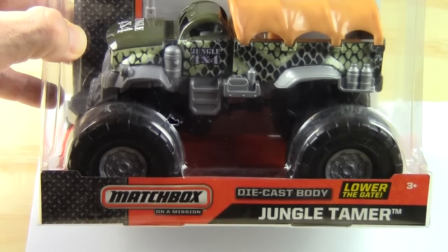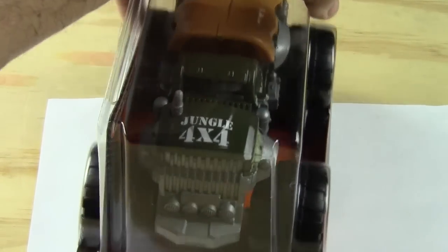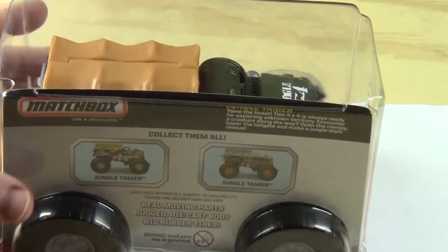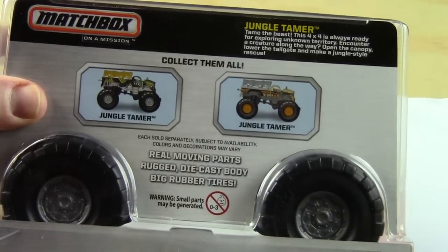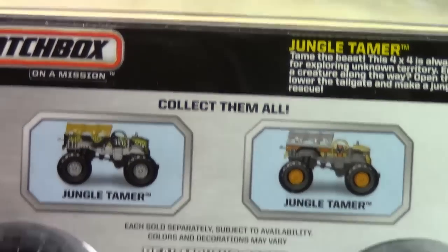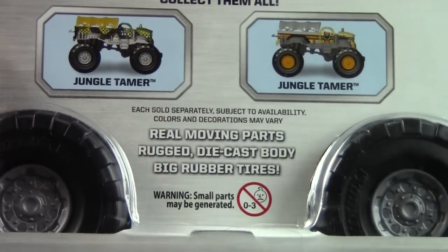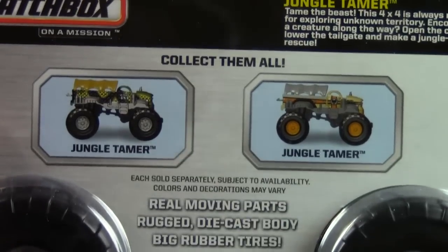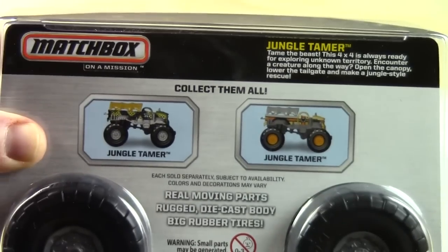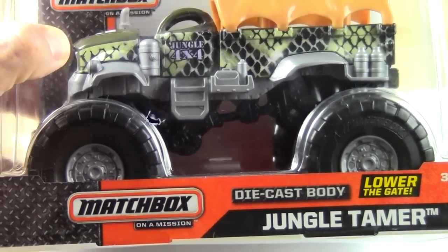Are we ready to take it out of the box? Yes! Let's turn it around a little bit so you can see some of this Jungle 4x4. If you want to see all the details, you can look at our last video. Let me zoom in a little bit on this Jungle Tamer. In the other box they showed our other truck — the Trash and Bash. Look at those big old rubber tires! What's really cool is that the tires are free-moving, big, and rubber.